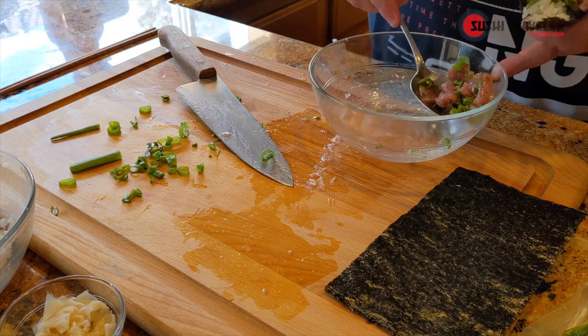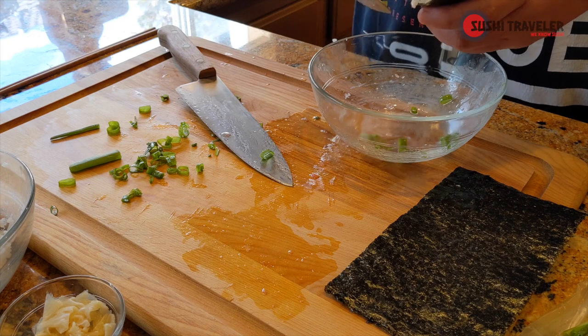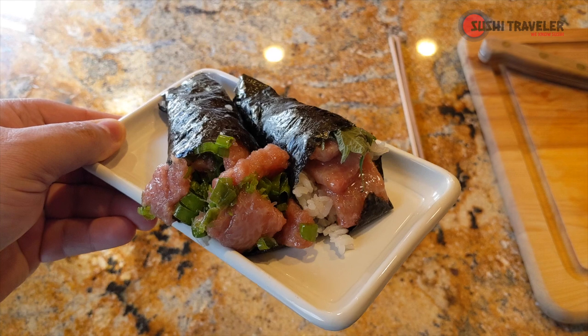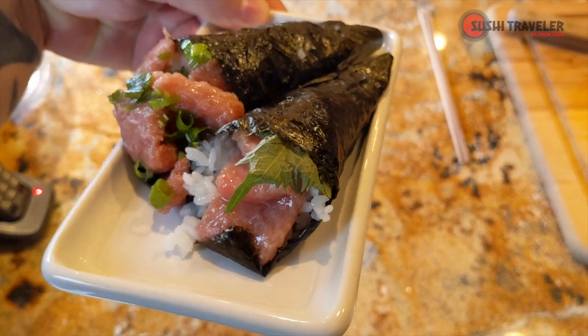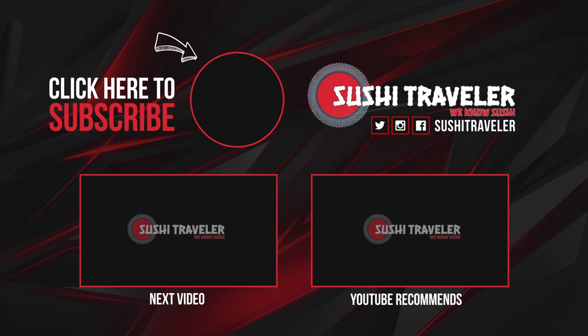You can take the remaining amount and just stuff it in there depending on how much you like. Here is the finished product — we've got the negi toro tamaki on the left and the regular toro tamaki on the right. They just look gorgeous.